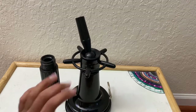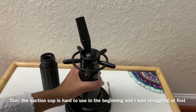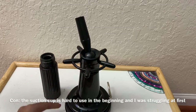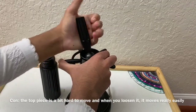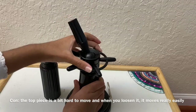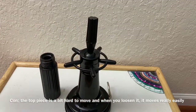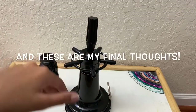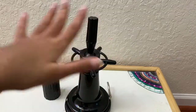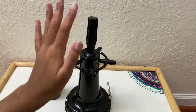For the cons: the suction part is pretty hard to put on in the beginning, but at the end it sticks on really well. Another con is that the top part doesn't move that well and you need to loosen it a little, but when you do that it loosens up more than intended. The link is in the description box below — if anyone wants to buy this, I'll see you in my next video.